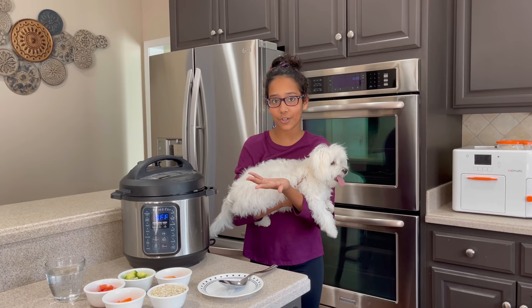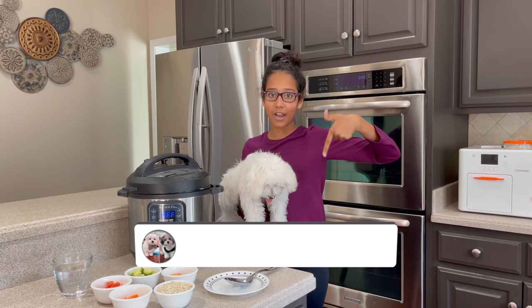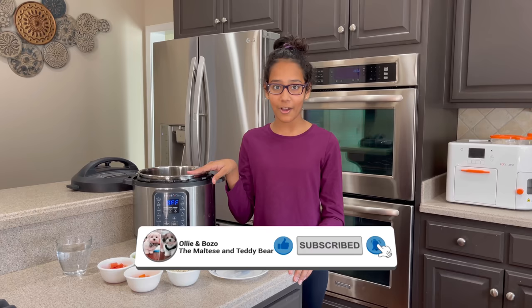So before we start, please make sure to like and subscribe. Okay, let's get started. I'm going to be using the Instant Pot again and some of Ollie and Bozo's favorite veggies.